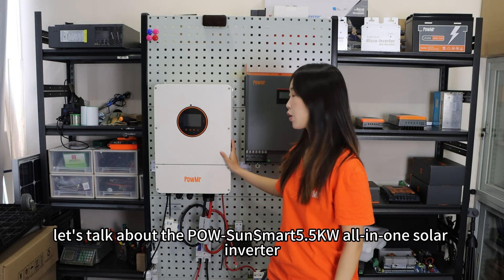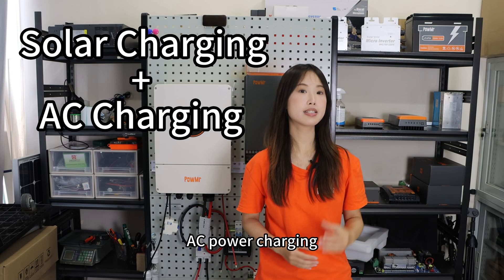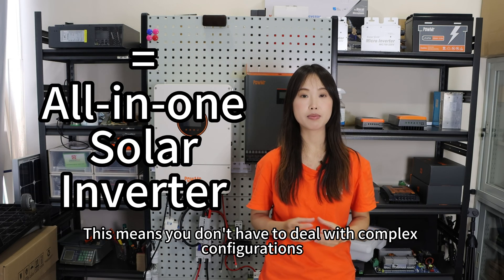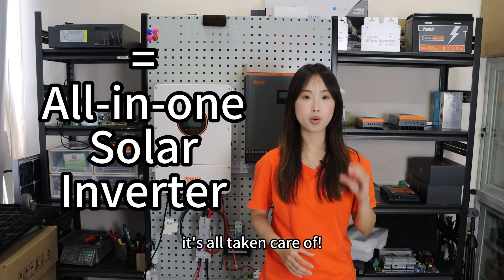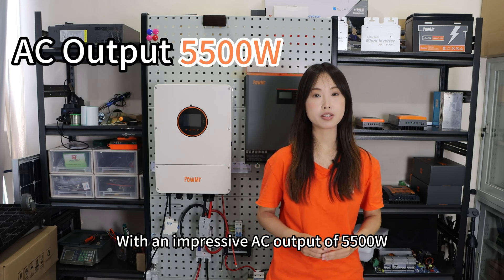First and foremost, let's talk about this all-in-one solar inverter, which combines solar charging, AC power charging, and pure sine wave inverter output into one machine. This means you don't have to deal with complex configuration when setting up your solar energy system — it's all taken care of.